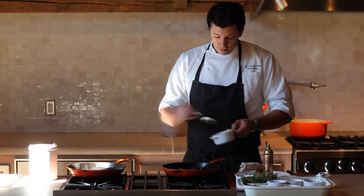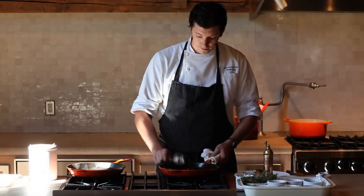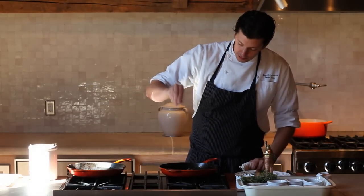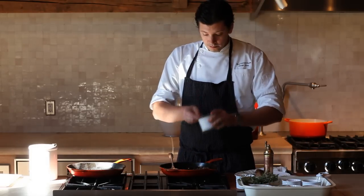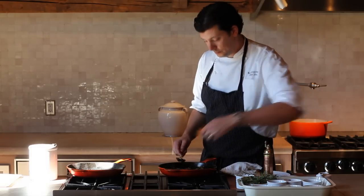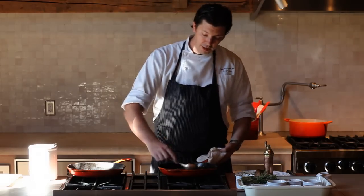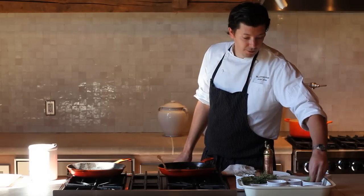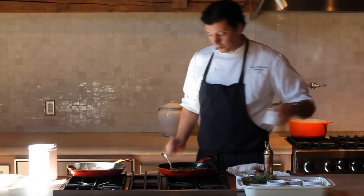Add a little bit of forbidden rice. Season lightly with a little bit of salt. Add a little bit of black garlic puree. We're going to add a few carrots as well, keeping those to the side of the pan so they don't get mixed in with everything. Finish by adding a few scallions and a little bit of white soy.